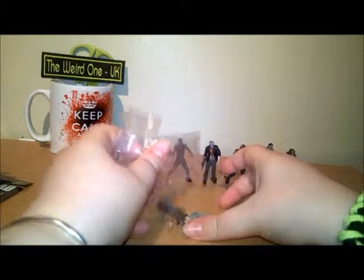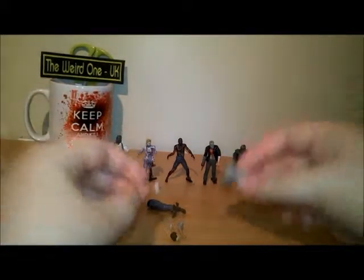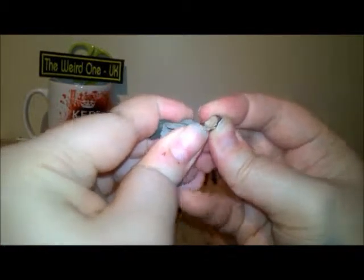Just cut the bag open and then you'll get lots and lots of tiny little pieces. Rick's head — very small — and you just pop them together. Some of them are tougher than others. His legs are already done, but on some of them you have to put the legs on as well.